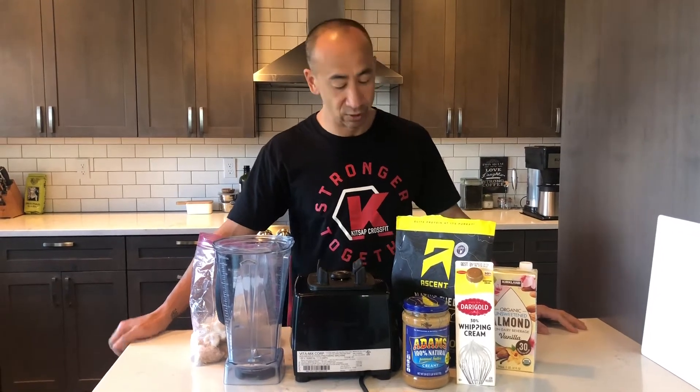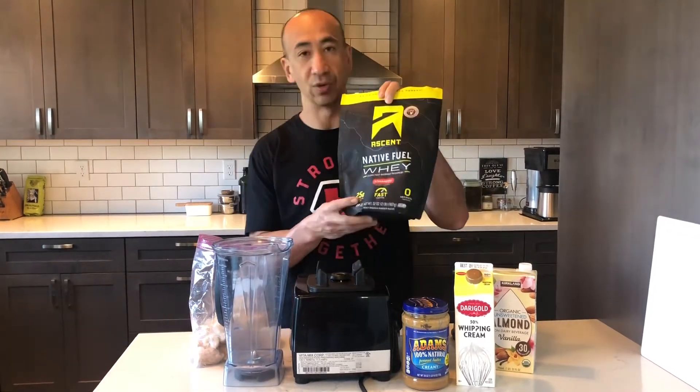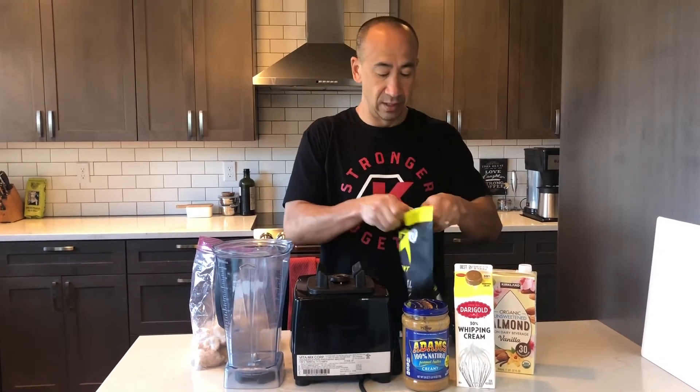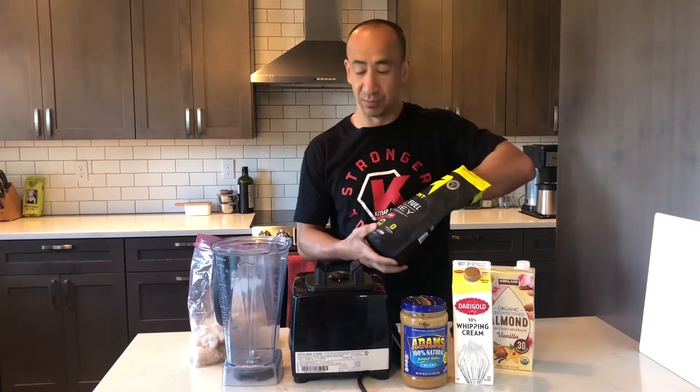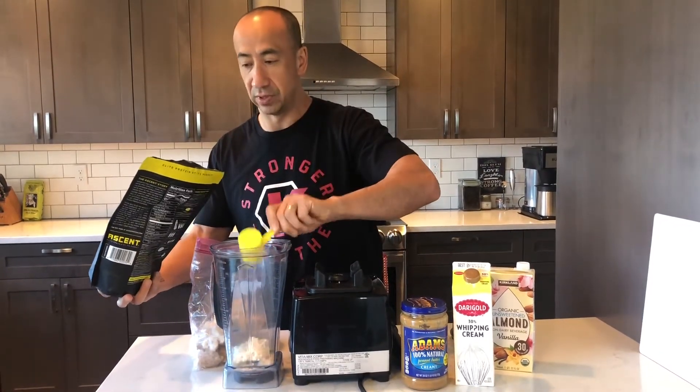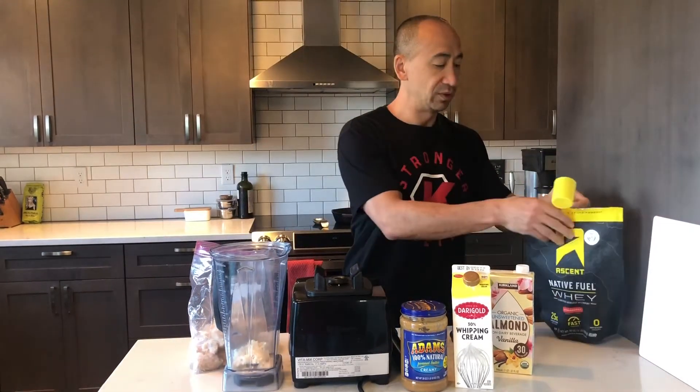Today we're gonna kick things off with what I call the Peanut Butter and Jelly, or the PB&J smoothie. The base of it is going to be a strawberry Ascent — pretty simple basic smoothie — and I put in one scoop of strawberry protein powder.